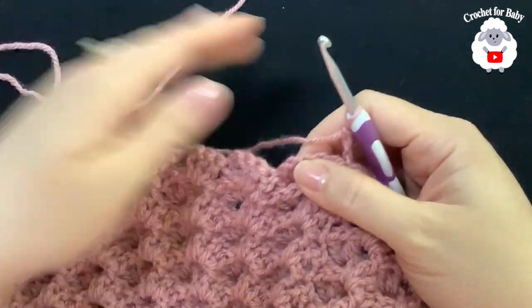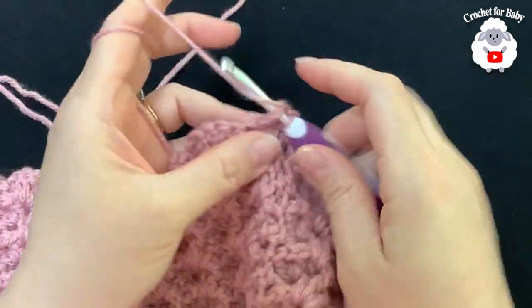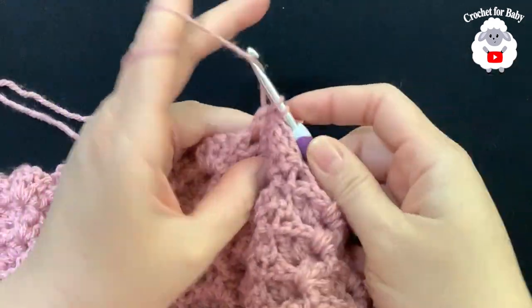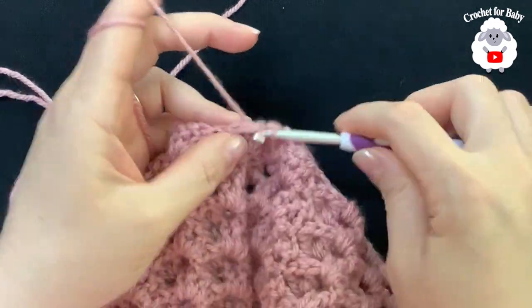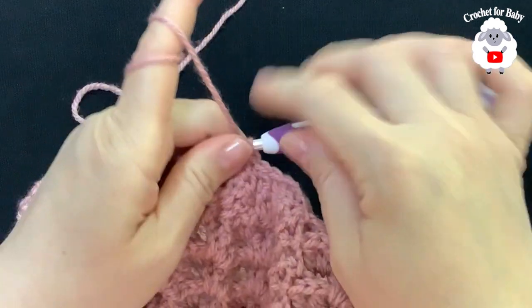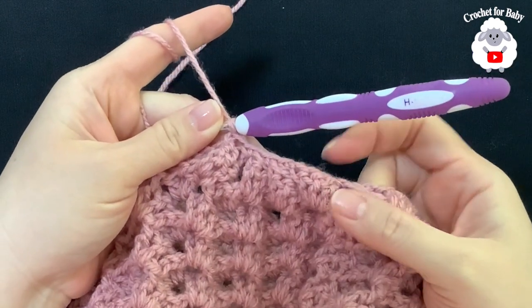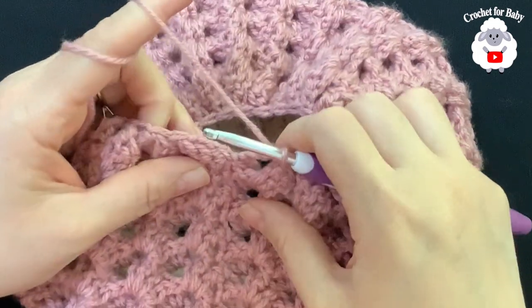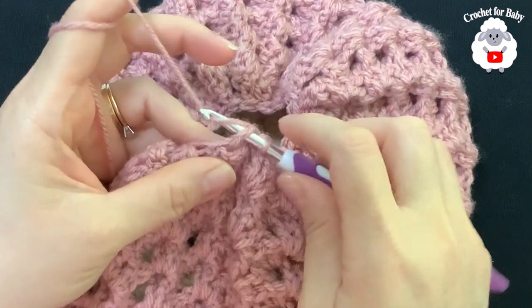Inside each chain-two space we're going to make single crochets. Beginning into the first chain-two space make a single crochet, into the next a single crochet, into the next a single crochet — continue this all around for the first reduction row. To finish, join with a slip stitch to the side where you have the three chains.